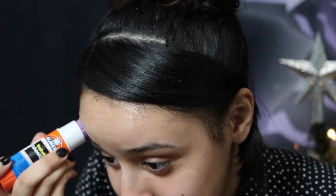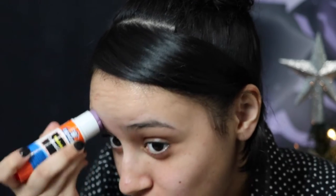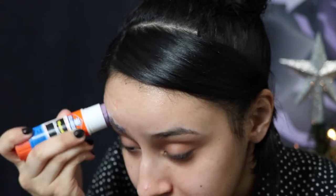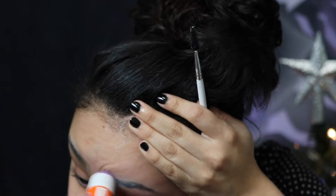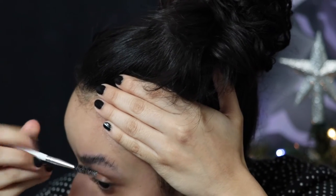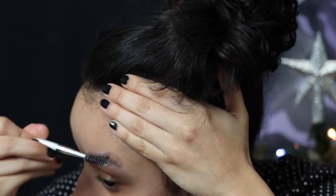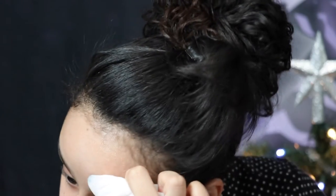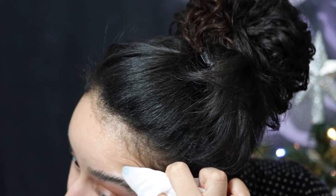Here I'm going in with an Elmer's glue stick and gluing my brows down. For the first layer of glue, it's important that you comb your eyebrow hairs in the same direction, so that's what I'm doing here. I look like the Grinch. And then making sure to wipe away any excess glue so that it doesn't affect anything later.